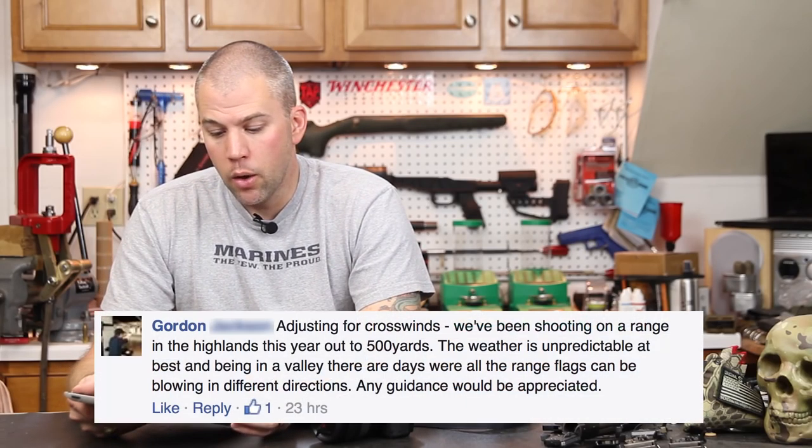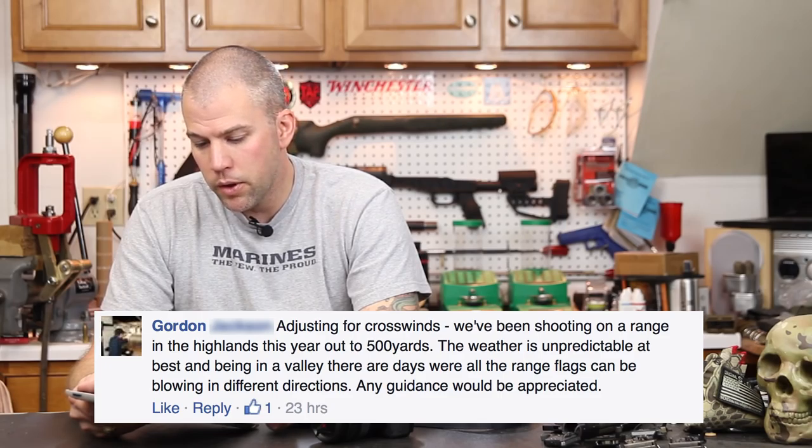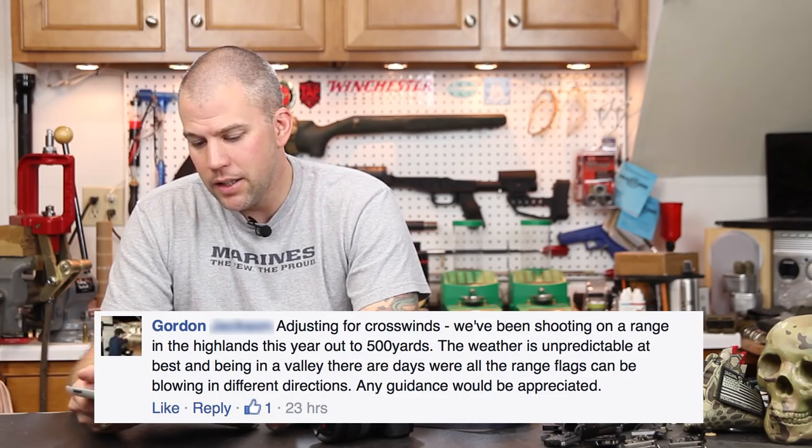Next question comes from Gordon, who asks about adjusting for crosswinds. They've been shooting in the Highlands out to 500 yards, where the weather is unpredictable and being in a valley, range flags can be blowing in different directions. Anytime you have winds crossing over downrange, you're going to have to apply correction factors to your wind call. I usually give the wind at the muzzle the most priority, but as I look downrange, depending on where that wind switches up, I come back off the wind call the opposite direction to counter for that downrange wind. There's no hard and fast rule — you have to kind of look at it and finesse it.